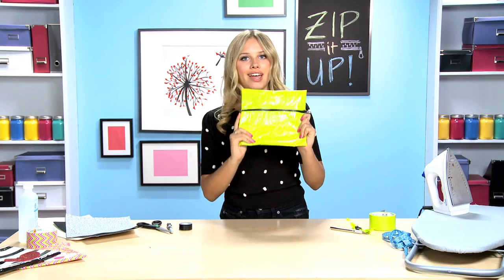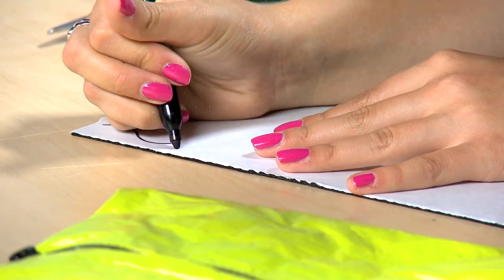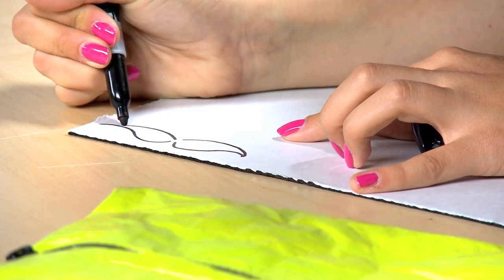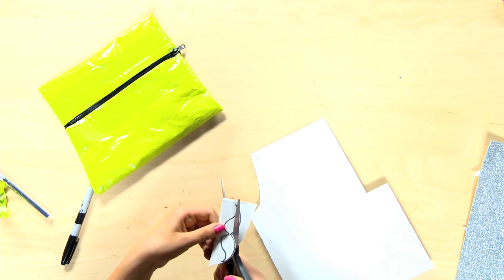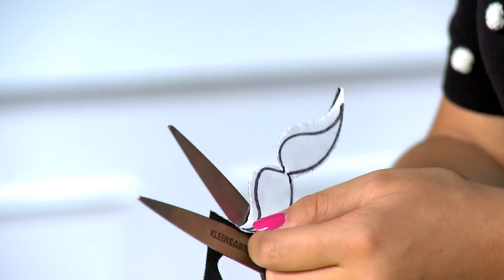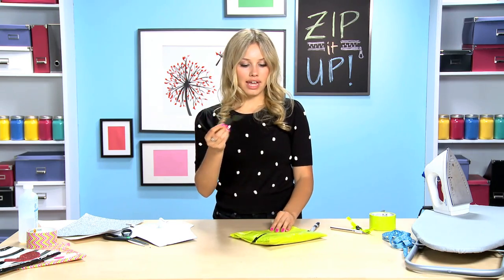And there you have it! I'm gonna add a cute little stick-on black mustache to mine by using some stick-on felt. I'm just gonna hand draw a mustache, but if you want a stencil, go online, find a picture you like, print it out, cut it out, trace it, and there you have it. Now we have our mustache — peel off the back and place it where you'd like.